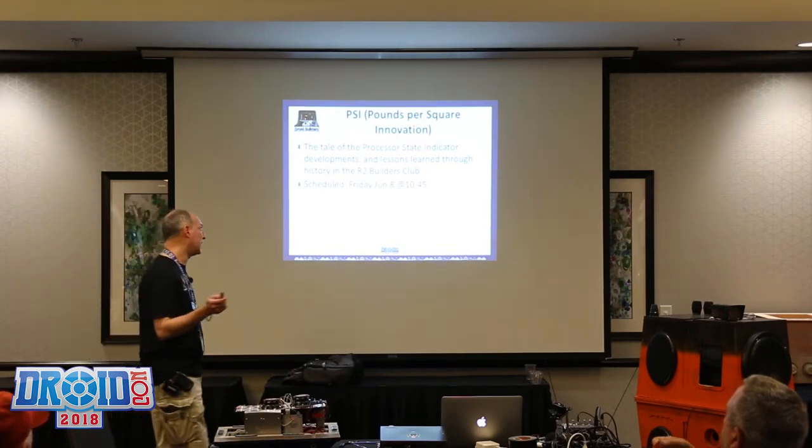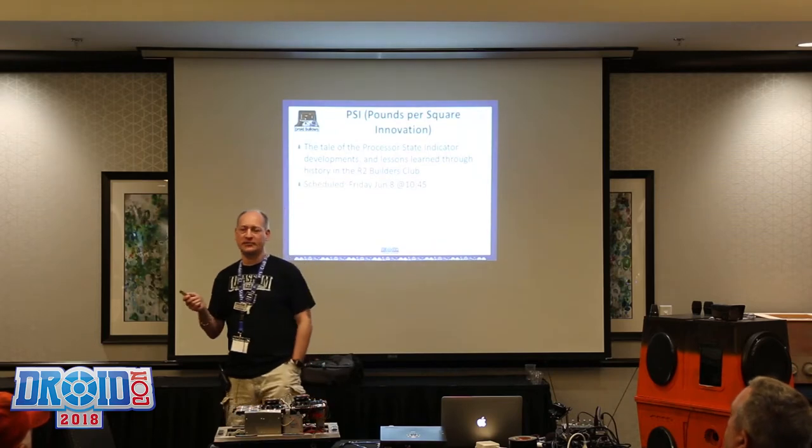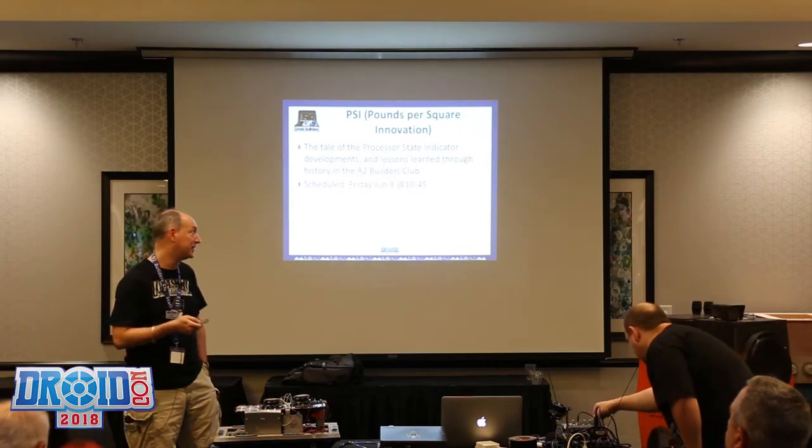Welcome, everyone. I'm going to give a presentation on PSIs, and these PSIs are from my perspective and the work I've been doing since I've basically joined the club.